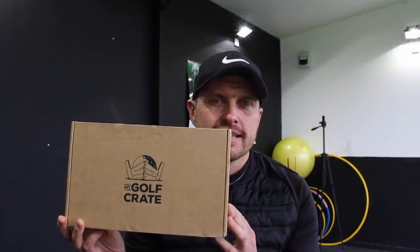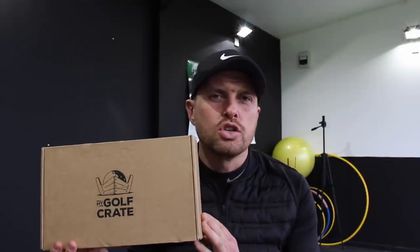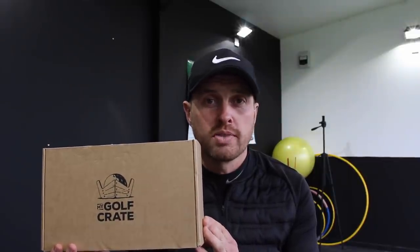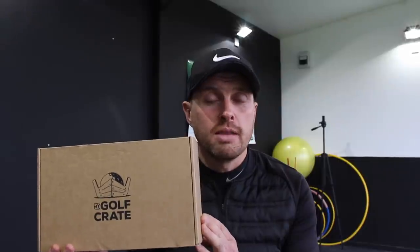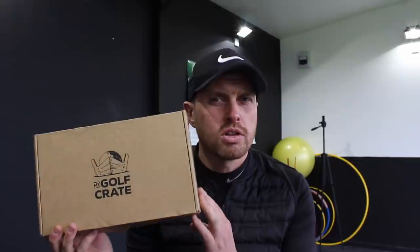A decent-sized box came through the post and in it was a couple of boxes, but the first one was this. So it's a company called My Golf Crate, and what you do is pay a monthly subscription, and each month in the post you'll receive said box.